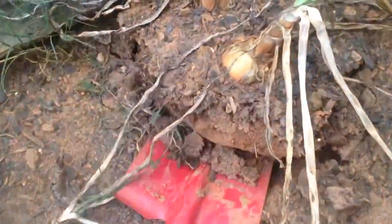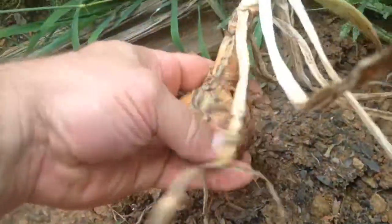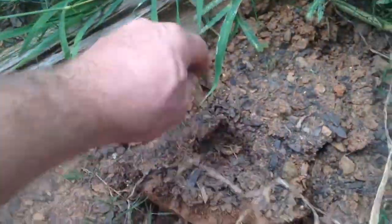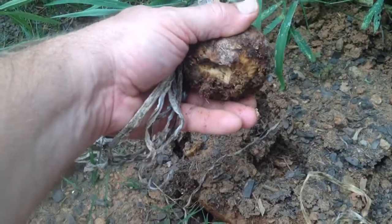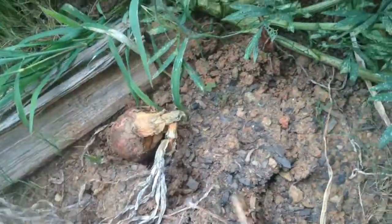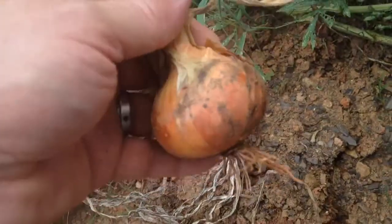These two are actually pretty nice. Not huge, but these were grown. Oh, that's nice — that one's got some rot to it though. I think we might have left that one in the ground too long.